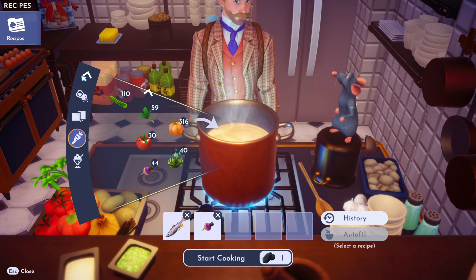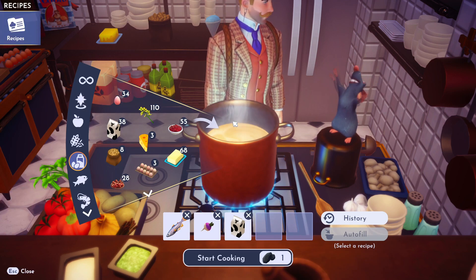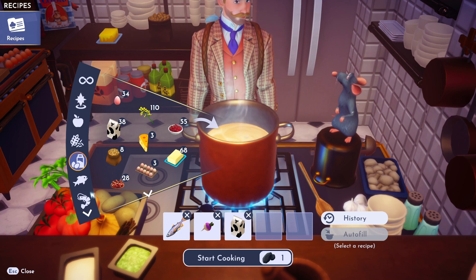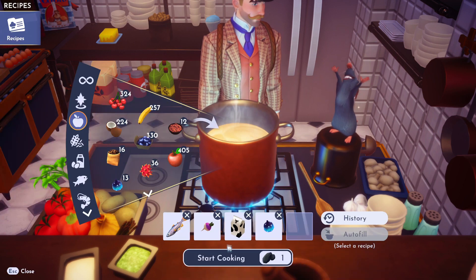And then we need milk. Get that milk, toss her in there. And then we need a cosmic fig. Hmm, is that a fruit? Yeah, sure is. There it is. Throw her in there. That thing's huge.